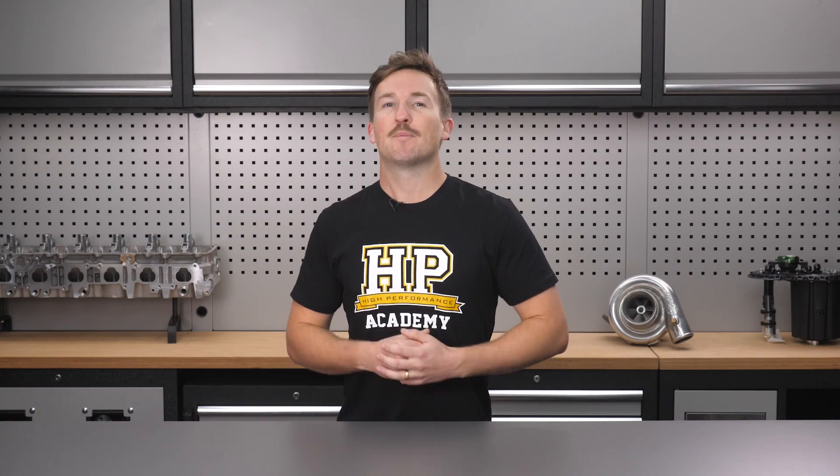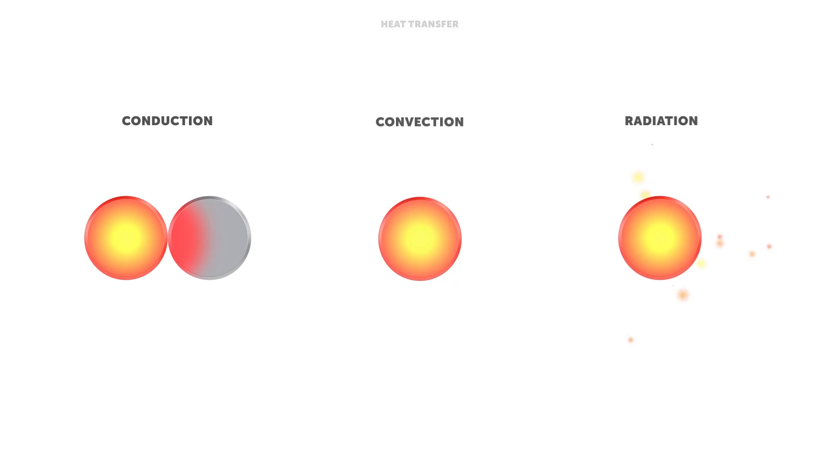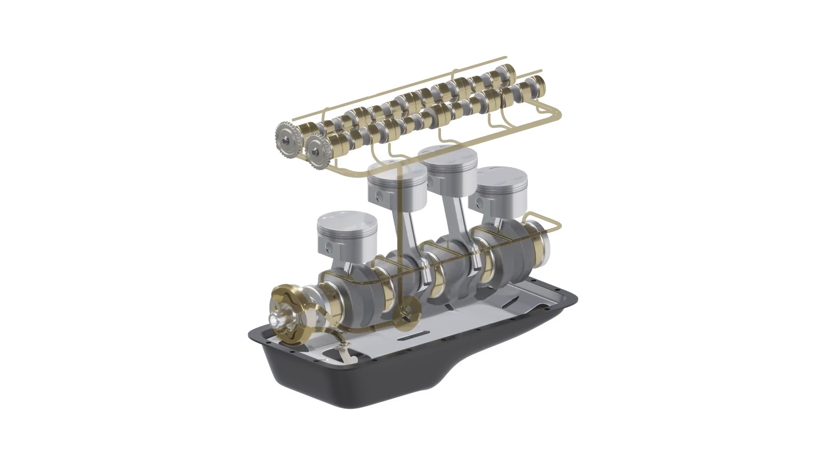You'll start by ensuring that you're up to speed on all the fundamentals behind plumbing systems — from cooling, oil, fuel, brakes and steering — first looking at a system overview, then the types of materials commonly used, and then the routing and heat management considerations for each.